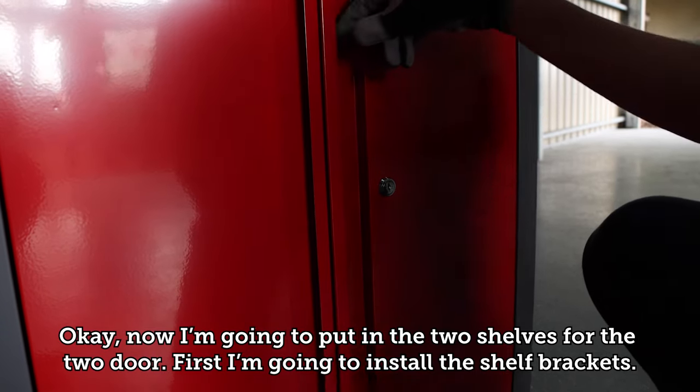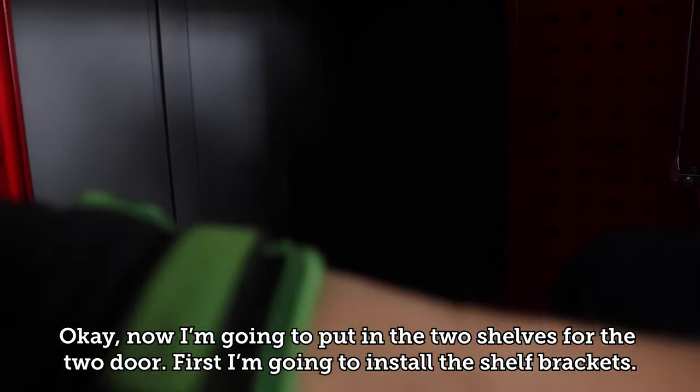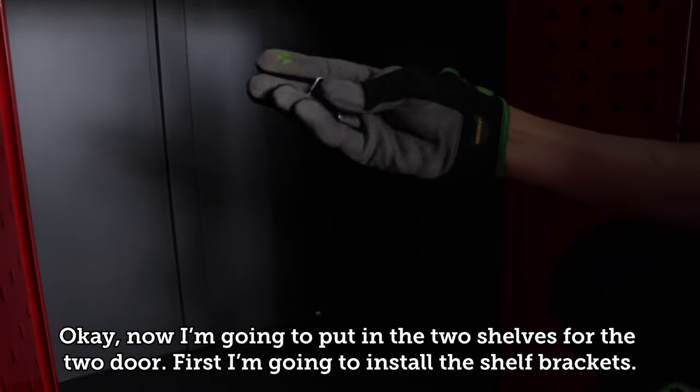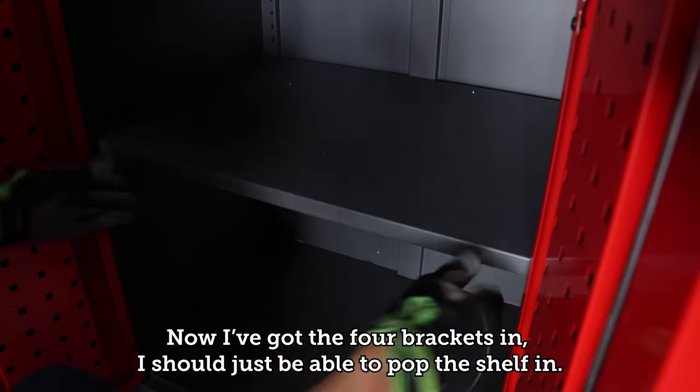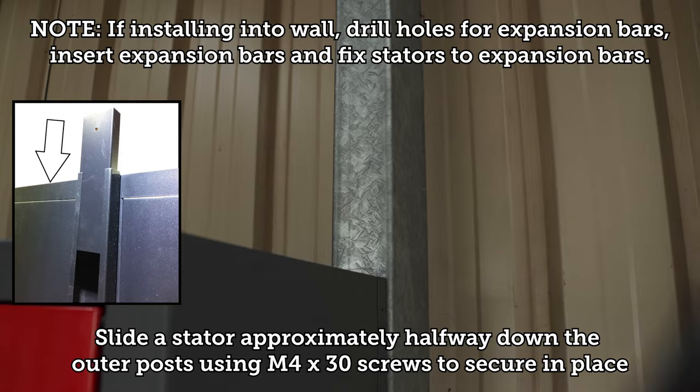Now install the two shelves for the two door cabinet. First, install the shelf brackets. Once the four brackets are in, pop the shelf into place.